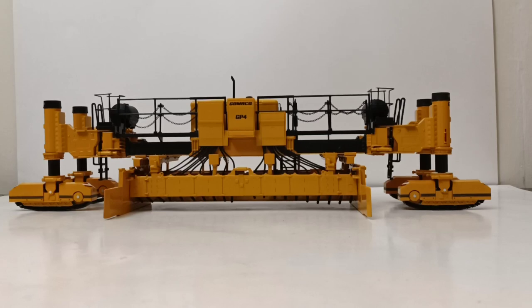Welcome collectors, thank you for joining me for this episode of Diecast Emporium. In today's video we're going to be checking out the Diecast Masters Gomeko GP4 Slipform Paver in 1-32 scale.